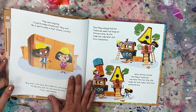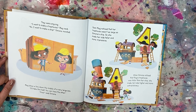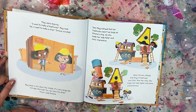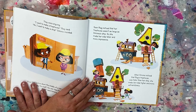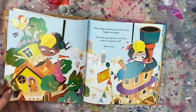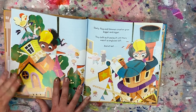They were arguing. 'I want to make a tree house,' Meg said. 'No, I want to make a ship,' Simone insisted. Meg drew a line down the middle of a very large box. 'I'll take this half. You can have the other.' 'Fine,' said Simone. Soon Meg noticed that her tree house was not as large as Simone's ship, so she made her side taller and more impressive. When Simone noticed that Meg's tree house was taller than her ship, she made her side higher and more extraordinary.